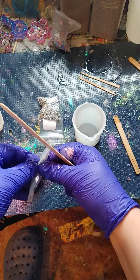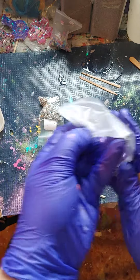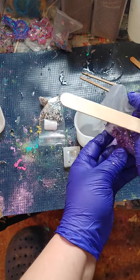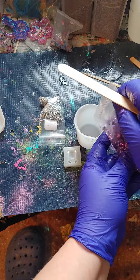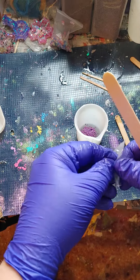Hello, Resin Drops. I have a little bit of resin left here and I wanted to use it up, so I figured I'd try these little 3D triangles just like so.